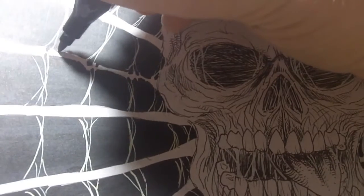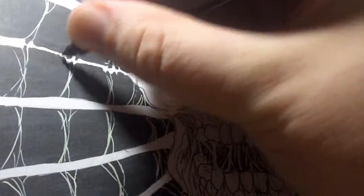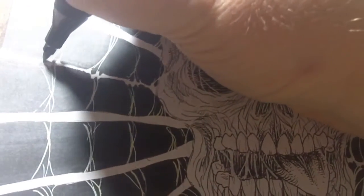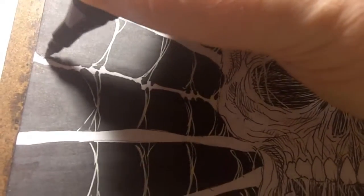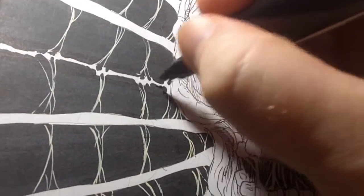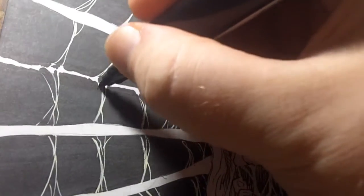Don't worry if you make a little mistake here and there, because I can just use the white pen and go over it. So we can make it thinner here and there and everywhere — just trying to make it all sort of match.